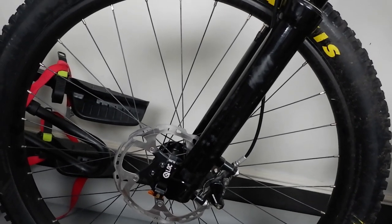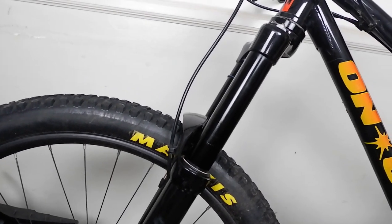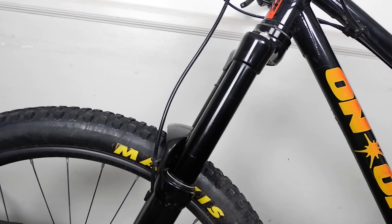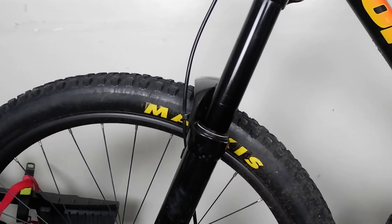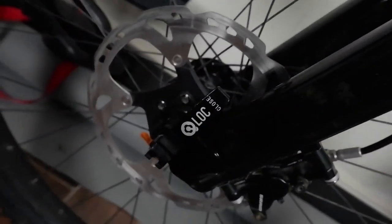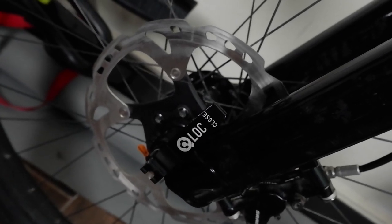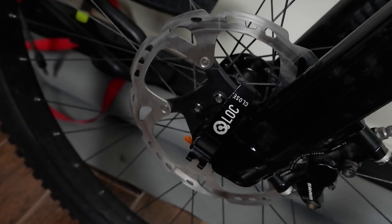So here we have the fork. It is a SR Suntour Ion, 150mm travel, air fork, with a 34mm diameter stanchion. It is a thru-axle with Q-lock technology by SR Suntour.